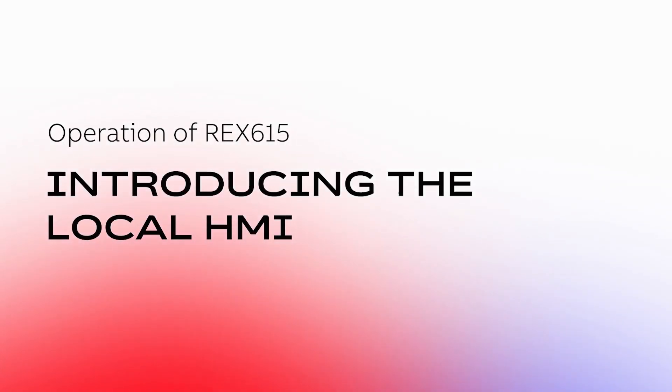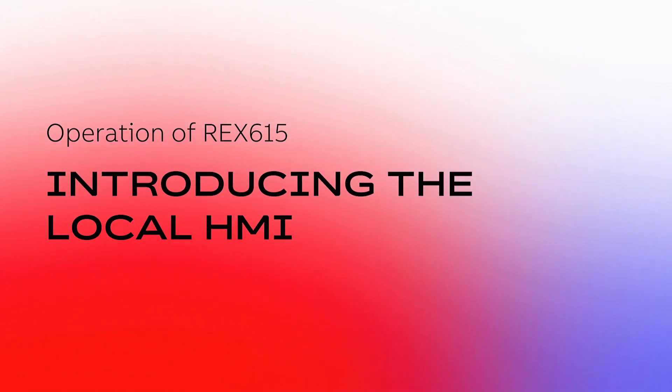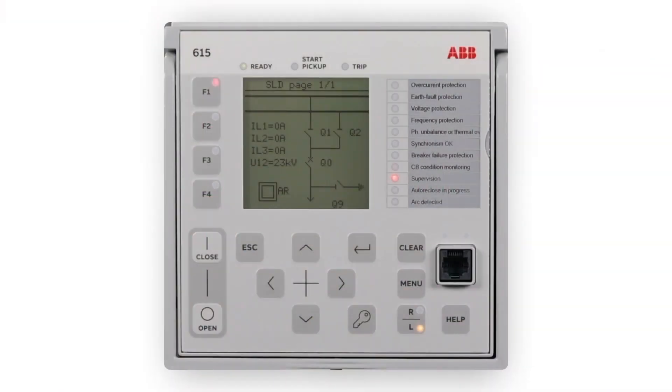Welcome to this REX615 operation video. In this video, you will be introduced to the local HMI and its basic functions. The LHMI is used for setting, monitoring and controlling the protection relay.